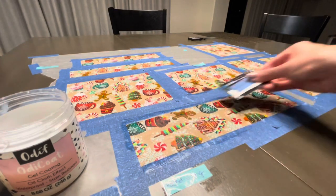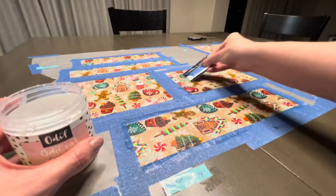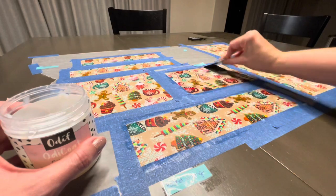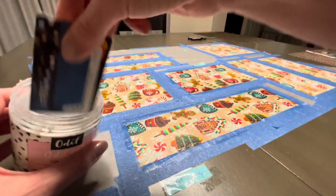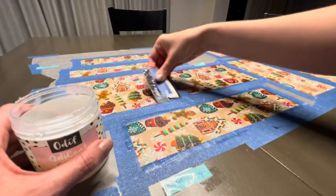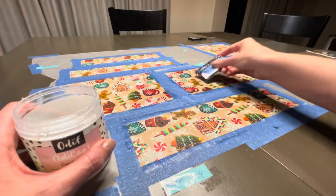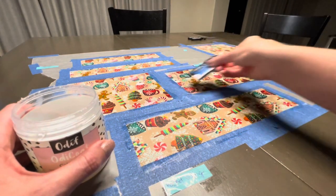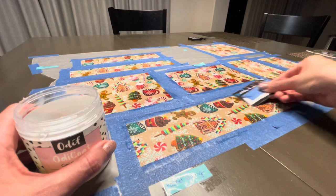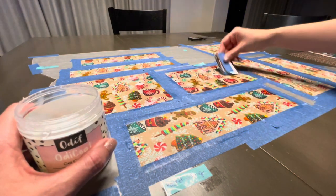I spread the gel with an old expired gift card — sometimes they send you a card with the product, other times they don't, so I always grab an expired gift card I have laying around. I feel brushes leave brush strokes behind, whereas the card gives you a much smoother appearance. I dip the card into the gel, get a decent amount, and spread it onto the fabric in a nice even coat. The first layer is always the hardest because the dry fabric soaks up a lot of product and causes it to skip.